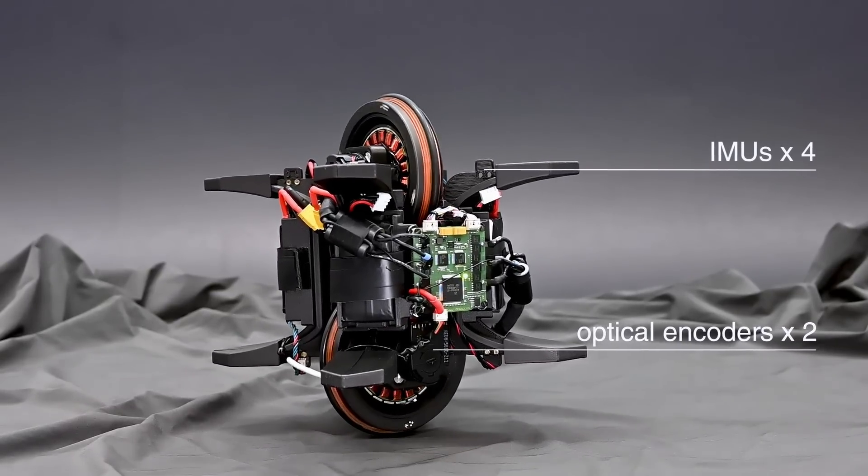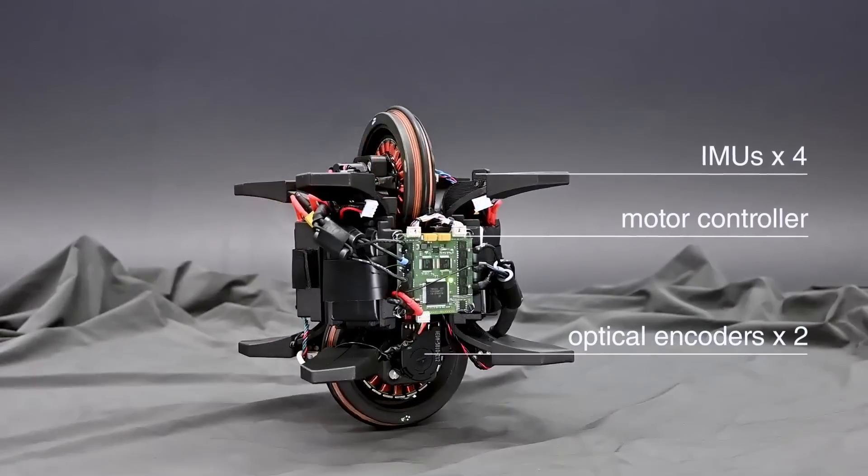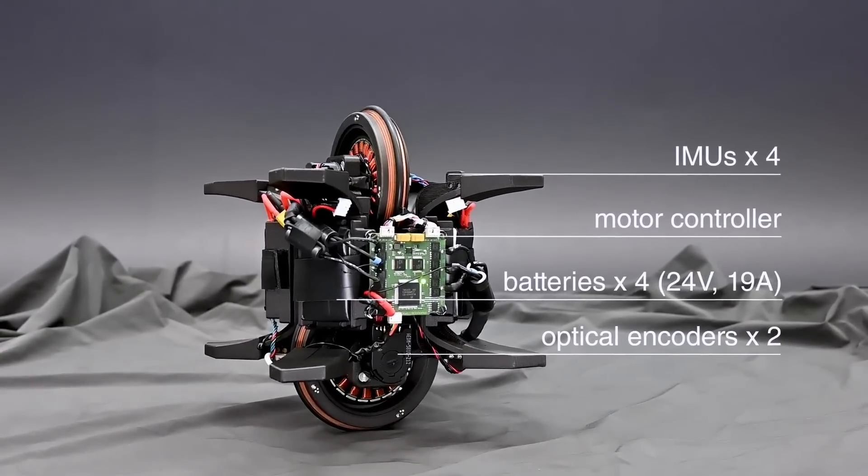At the heart of the WheelBot's electronics lies a custom-designed circuit board that enables the motors to draw a maximum current of 19 amperes at a supply voltage of 24 volts.